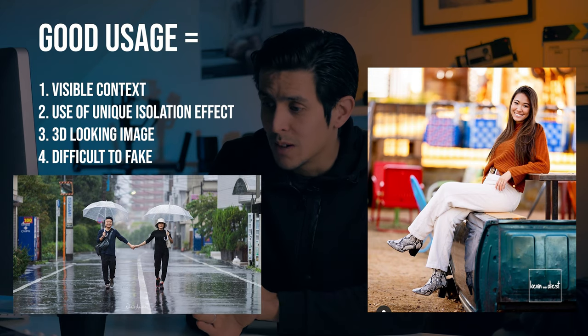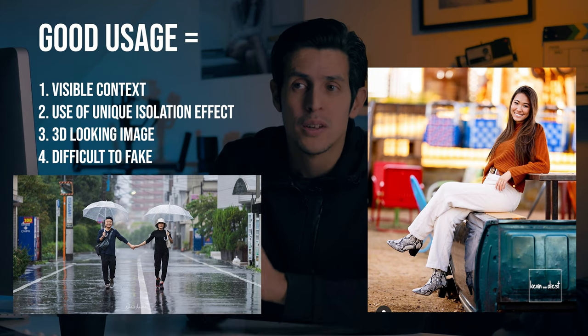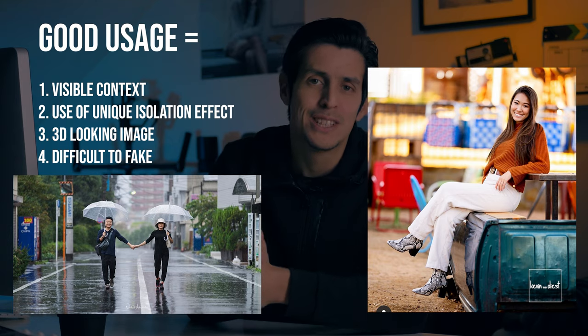Disclaimer — very important: that Sony lens is awesome, I mean truly awesome, and I would love to shoot with it. But please don't use it for these kind of 2D-look, fake, artificial-lighting photos, because it's not necessary. Use it for other purposes, but not this.